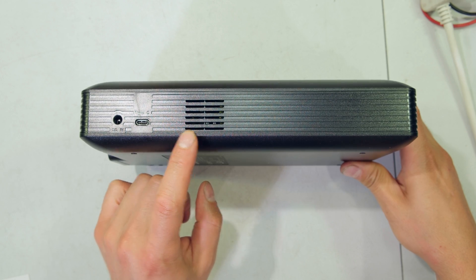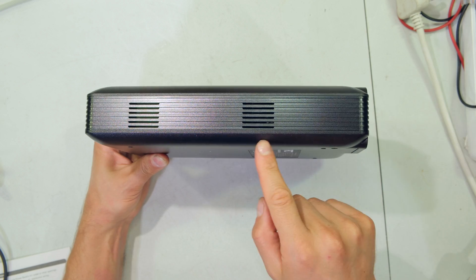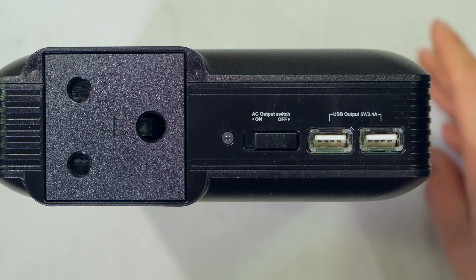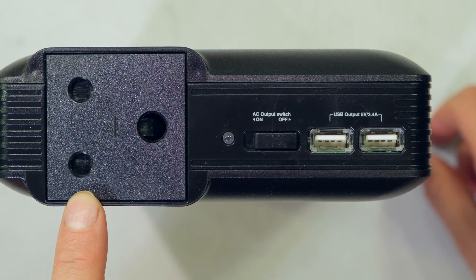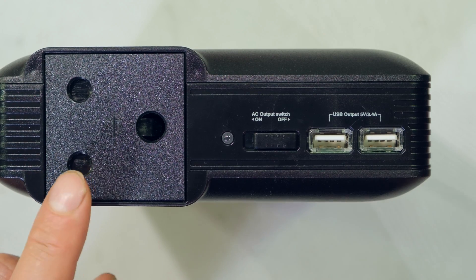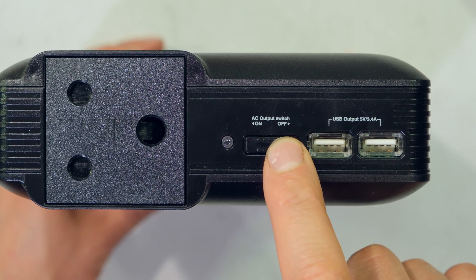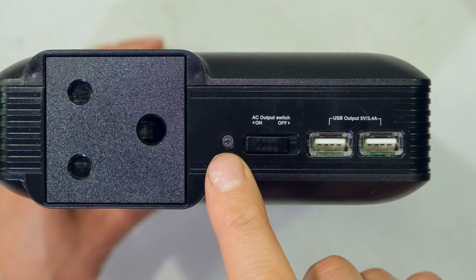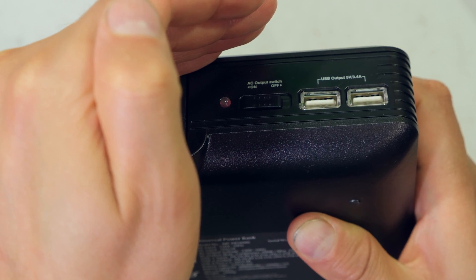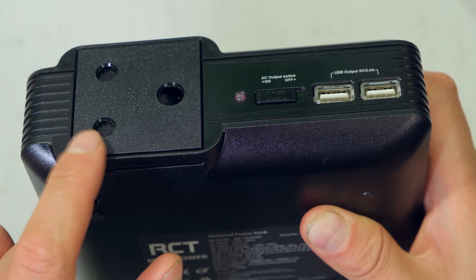There's a little air vent on this side, nothing at the bottom, and two air vents on the other side. I believe there are no fans in this unit, so it is supposed to be quiet. Having a look at the top, we have the AC output. To switch the AC on — for example to plug in a TV or a laptop using a regular South African plug top — you slide the slider to the left. There's a red LED indicating that the AC outlet is now in the on position.